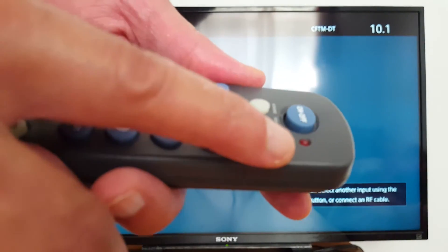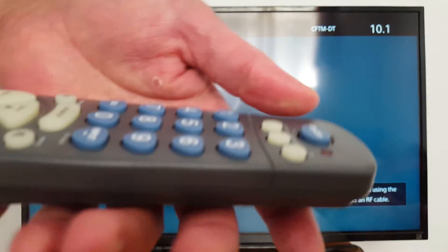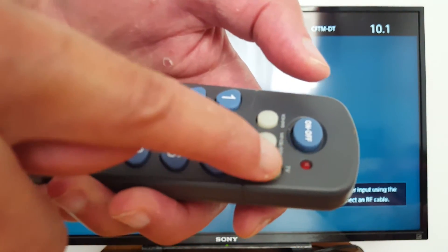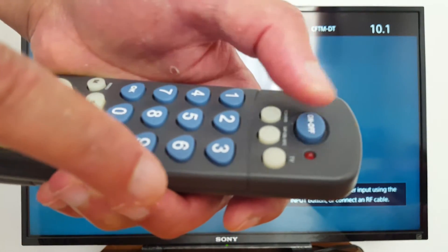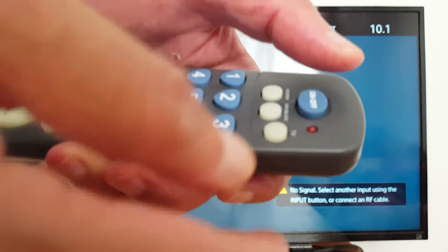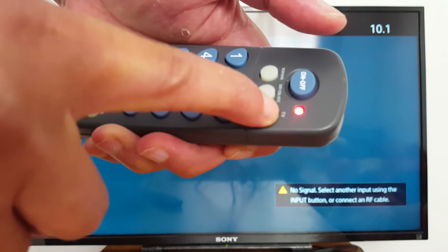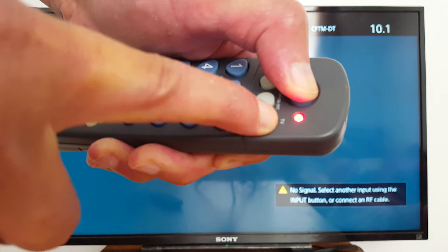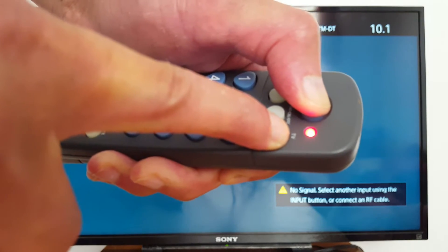Press TV if it's a TV you want to program. If you want to program a DVD, press the DVD button. You have three components here, so you need two fingers. First, press and hold the TV button, and with a second finger press and hold the power button. Let's start — press and hold both, and the lights will disappear and then appear again.